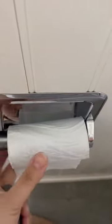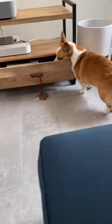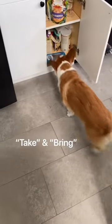This is how I taught Ketchup the trick that's gone viral. You may have already seen it — she brings TP, or the Xbox controller, or beer from the fridge. It's actually just a combination of two much simpler tricks: one is 'take' and the other one is 'bring'.